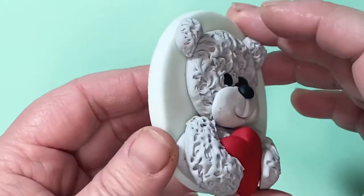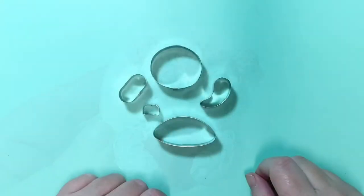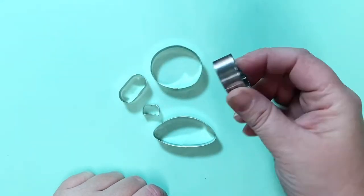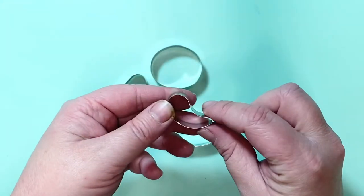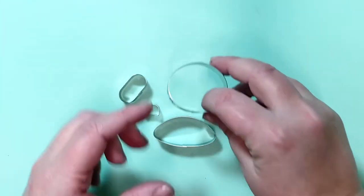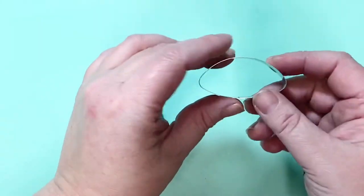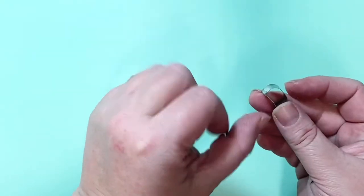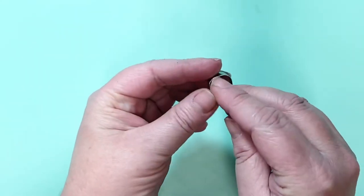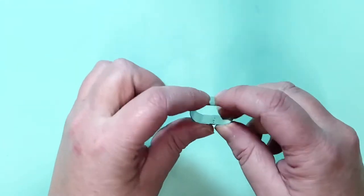How to use my larger teddy bear cutter set and make a scruffy teddy for your cupcakes. In my cutter set I have an arm cutter which you just swap over and cut opposite ways for the different sides of your arms, a head cutter, part of a belly cutter, a bear ear cutter to use each side of the head, and a snout cutter.